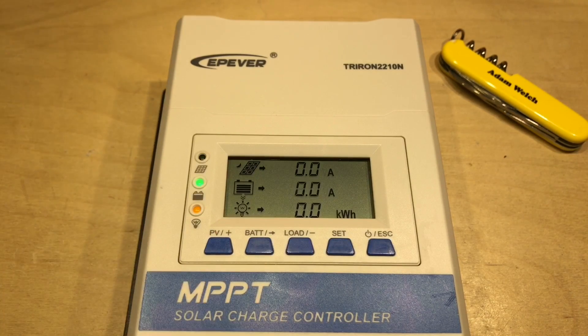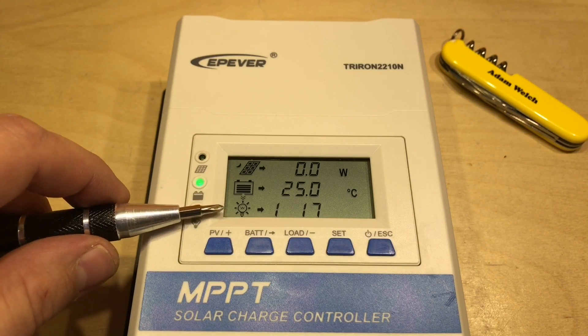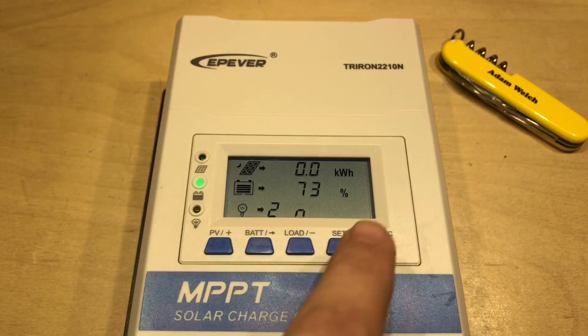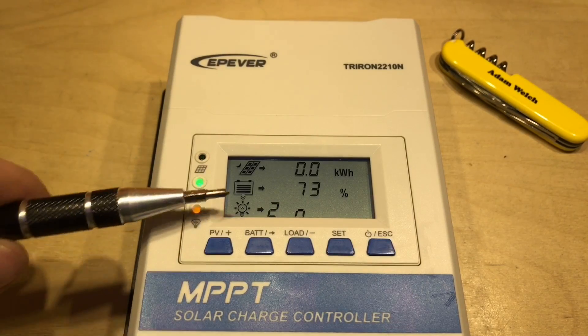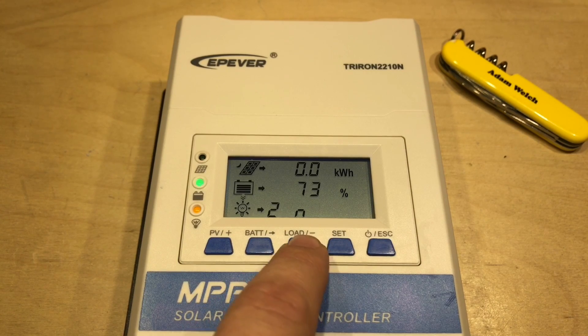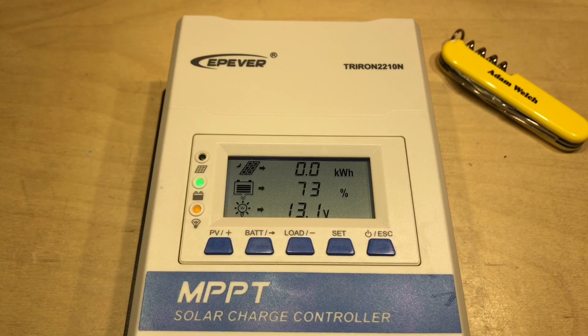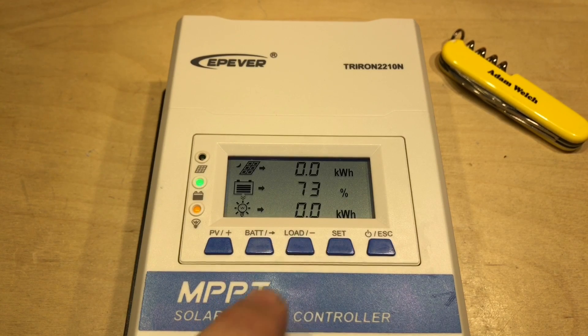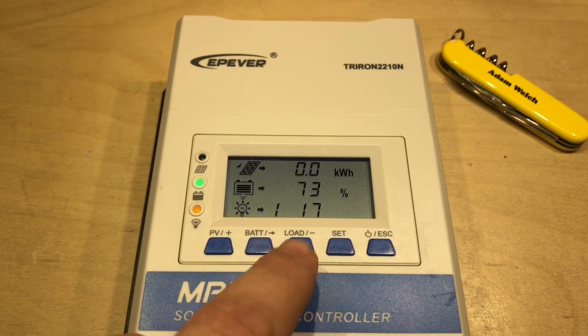The battery is at 13.1 volts with no current coming in, which is really useful information. We can also see the load icon, which has lines around it suggesting the load is on. If I press the button, those lines disappear. Pressing the button again shows that the voltage of the load is the same as the battery, with no current or watts since nothing is connected, along with the total kilowatt hours used on the load.